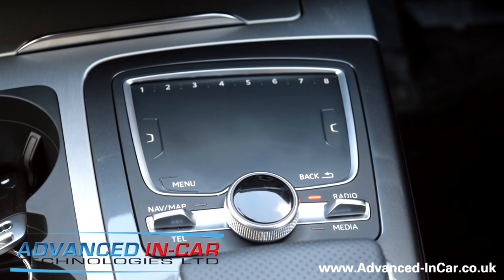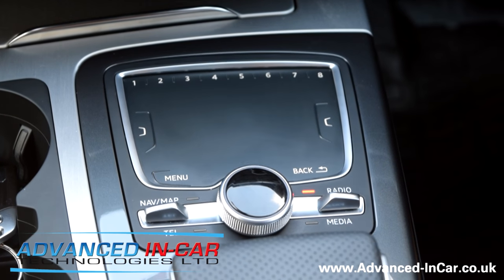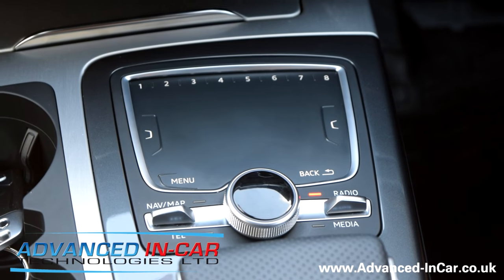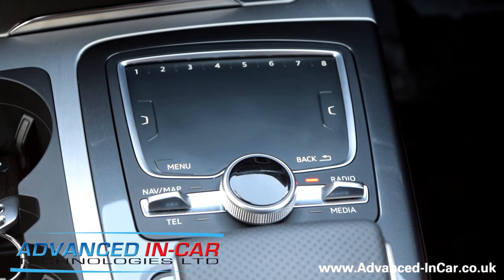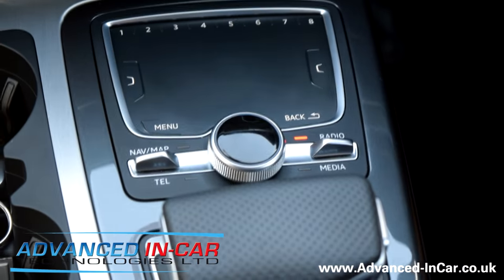Good afternoon, this is James from Advanced Incar Technologies. Today we're going to show you the simple MMI reset for this Q7. It's a 4M chassis, a 2016 plate car — 65 plate — and we're going to show you a simple way of doing the MMI reset for troubleshooting or if you've fitted some bits and pieces.